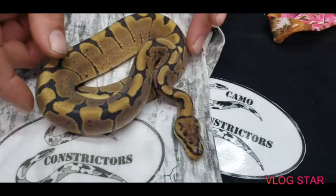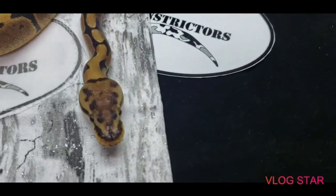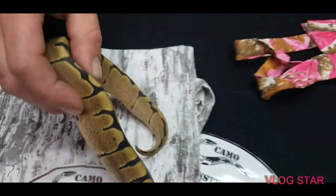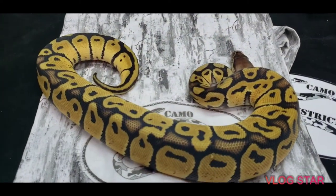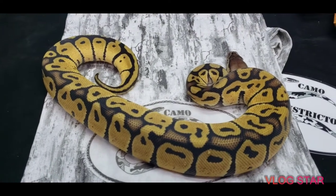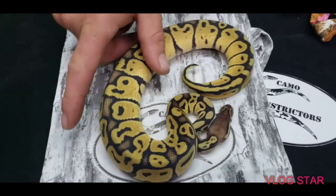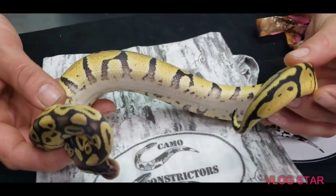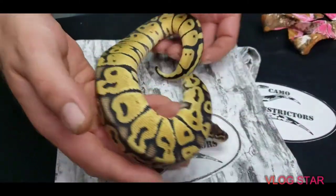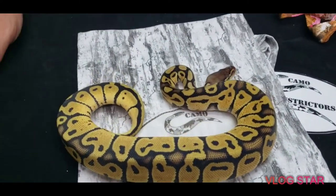This is a Pastel 50% het ghost — she's the sister of the last one. She is pretty feisty, a very good eater. Nice looking pastel — she's got a lot of blushing.